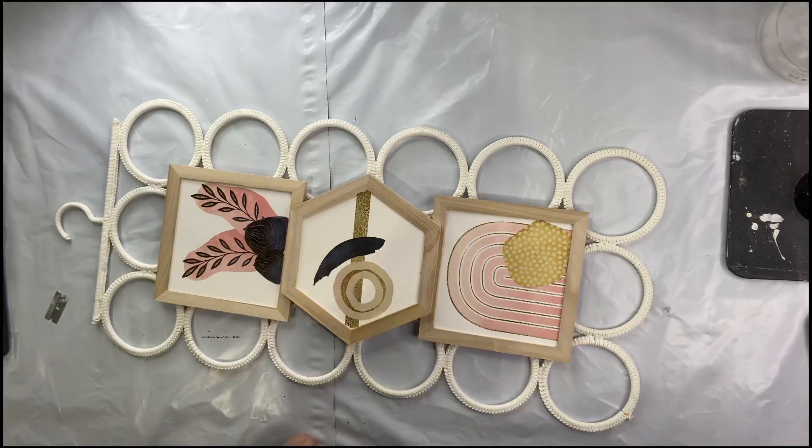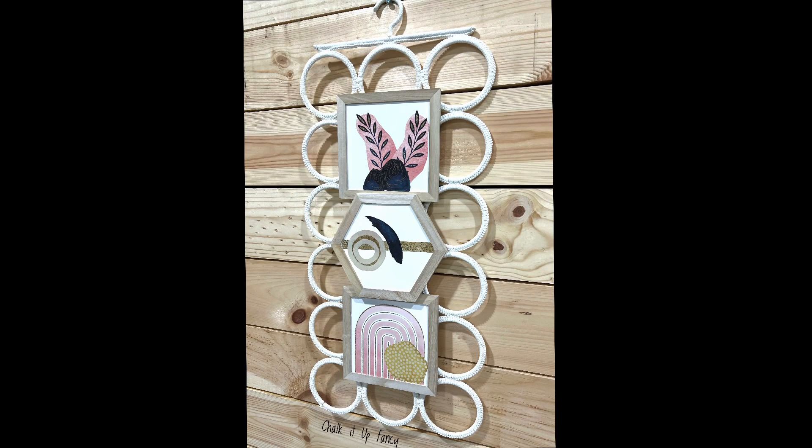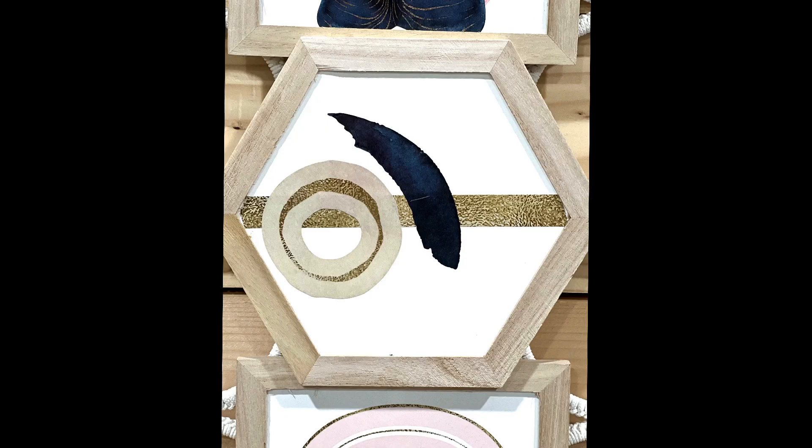For other tutorials, check us out on YouTube. You can now watch all our videos at chocolatefancy.com. For any paint products, tissue paper transfer, or mesh stencils, visit chocolatefancy.com.